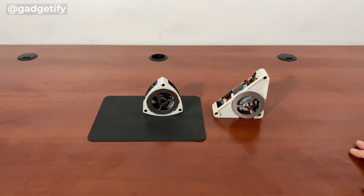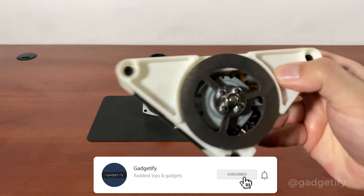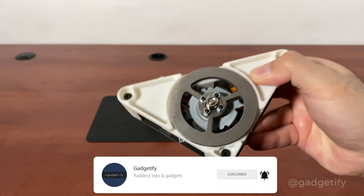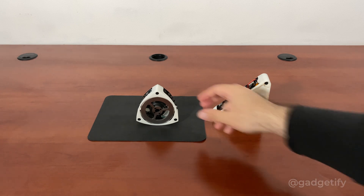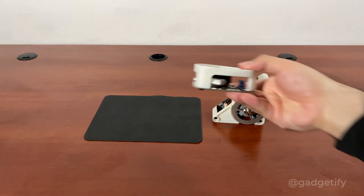Today I'm showing you two cool open source programmable self-balancing robots. This is a triangle robot that actually balances itself — when you push it, it uses a motor to make sure it stays balanced. This is a curved triangle robot that goes from the standard position to a balanced position on its own. Both of these are programmable.